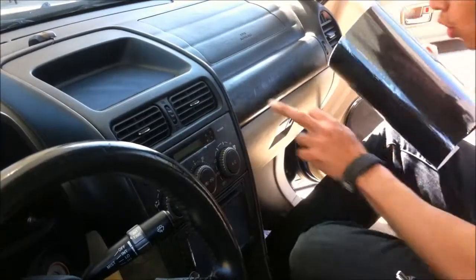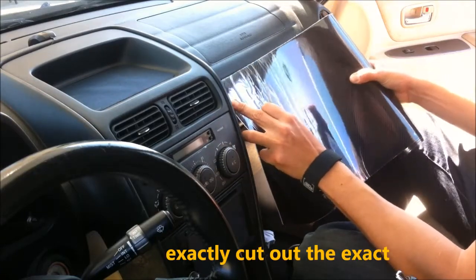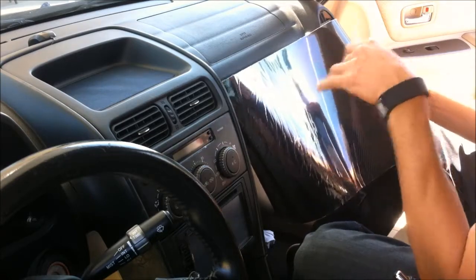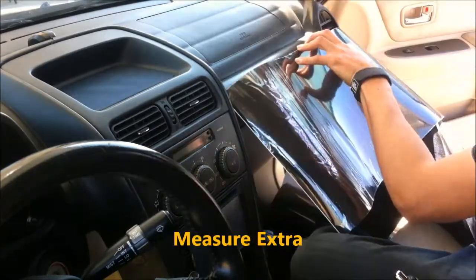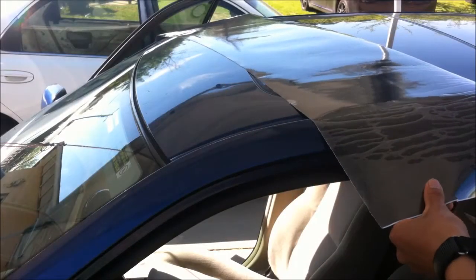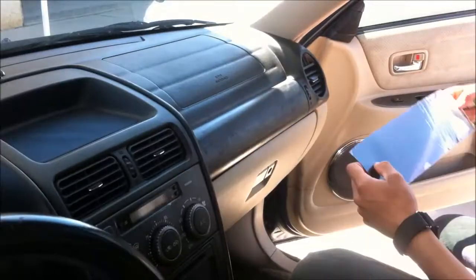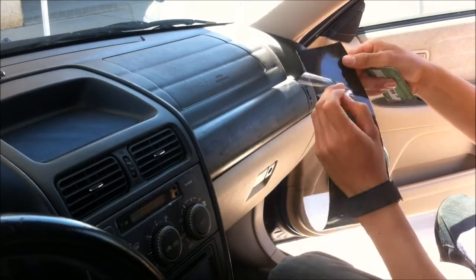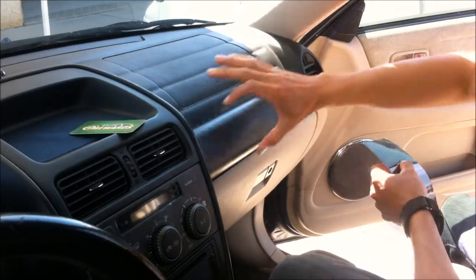Next thing you want to do — whatever area you want to cover, you don't want to cut out the exact wrap for that area. You want to have a little bit extra so you can always cut it off with a blade. Next, what you want to do is remove the outer protection wrap. You might need a card as well to help you line it out.